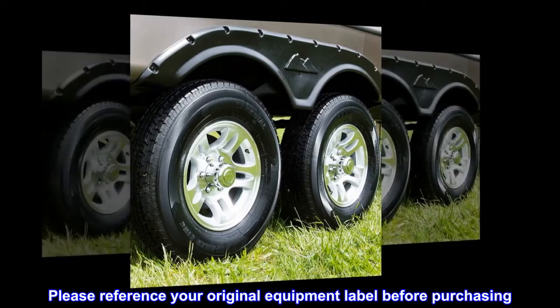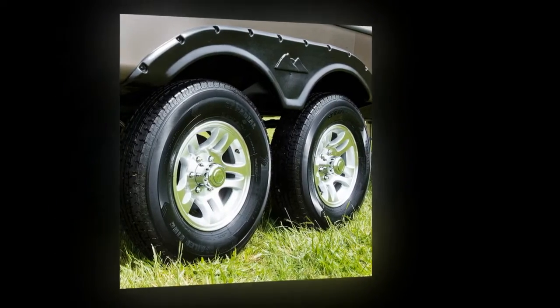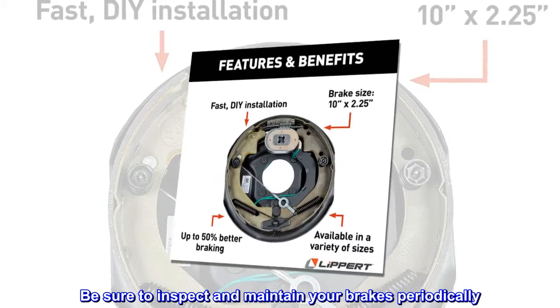Please reference your original equipment label before purchasing. Be sure to inspect and maintain your brakes periodically.